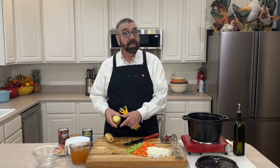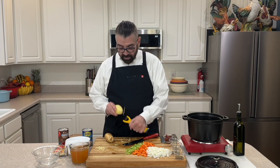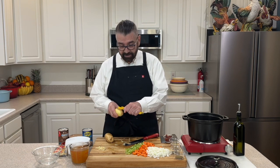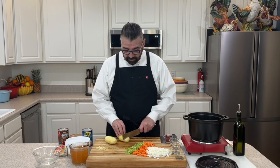When you turn your pot on, everything starts going in and it'll be done in just a few minutes. I'm going to go ahead and take this skin off, give these a little bit of a wash, and we'll come back and I'll dice these up.